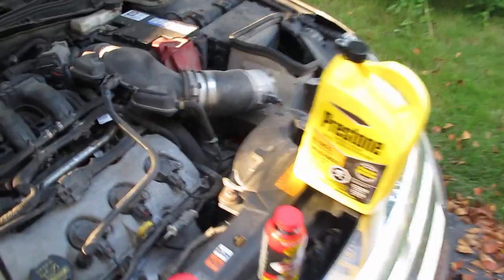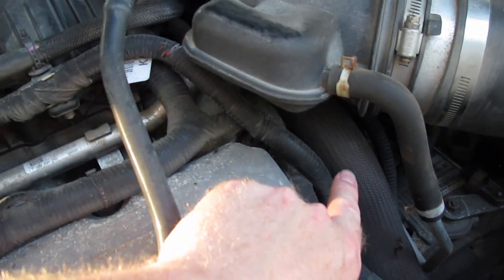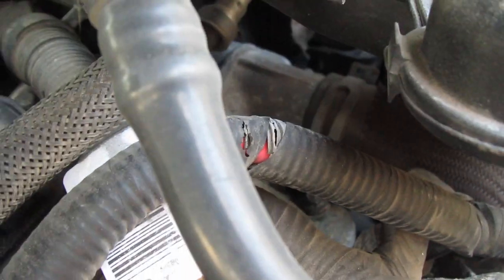The top rad hose on this one is actually this hose right here going up underneath there, going into the block right there. There's a clamp on it so it can be done, but we'll start with the less aggressive stuff for now.